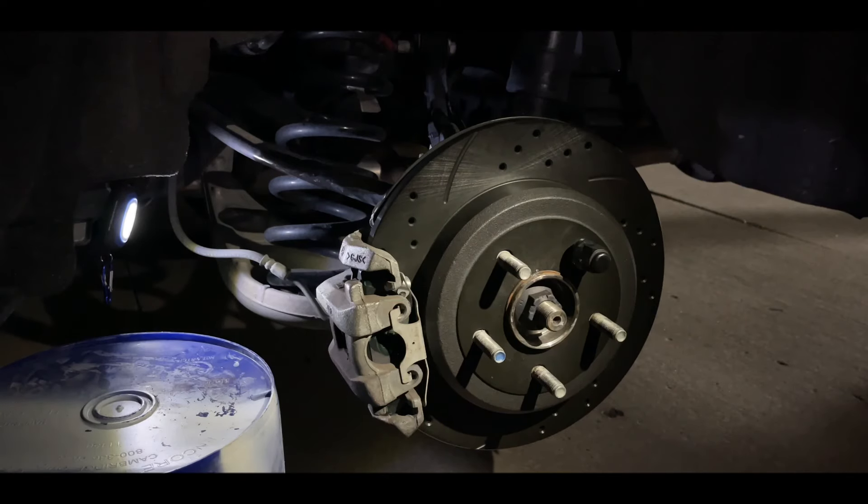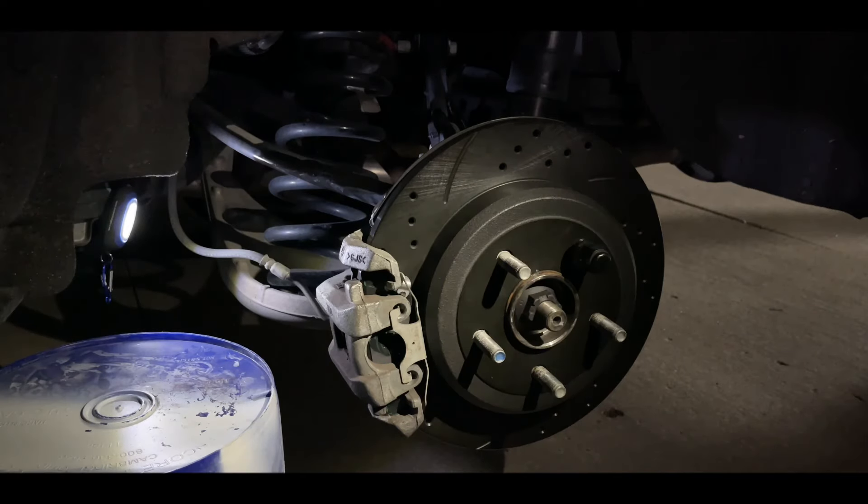Everything is put back on, brand new and looking nice — greased up, anti-seized, tightened, and the seal ring is back on. Hopefully you watched this and can do it at home to save yourself some money. If you don't feel comfortable enough to do it at home, please go to a shop and have it done professionally. Hopefully you get some help from this video — I'll catch you on the next one.